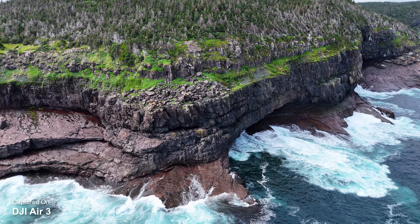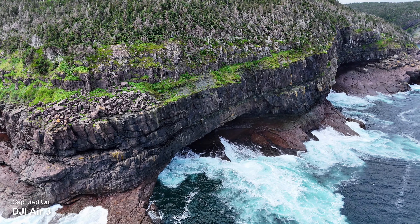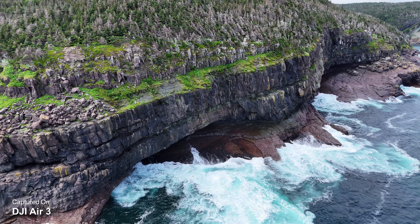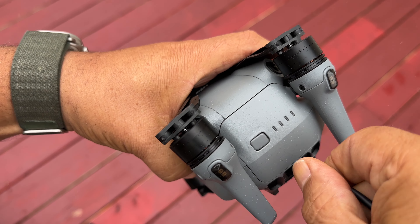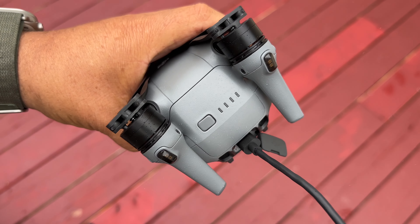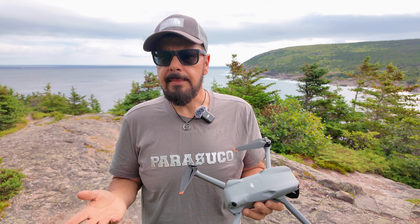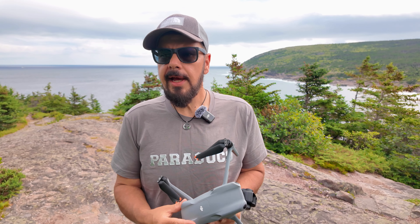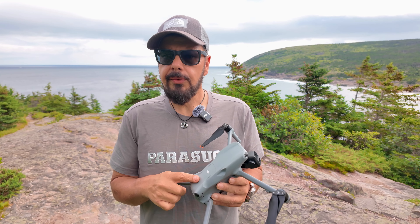The DJI Air 3 also introduced USB-C charging. Although that's a small feature, it can be very important, especially if you take your drone traveling. In the past, we had specific chargers for every drone, so you had a lot of extra bulk to take with you. If you're traveling with a couple of different drones, that could take up a lot of space in your camera bag. But as we've seen with the Mini Series, the Mavic 3 Series, and the Avada Series, everything is now charged with USB-C, including the Air 3.